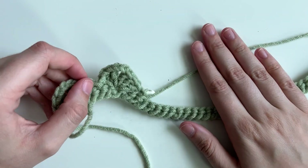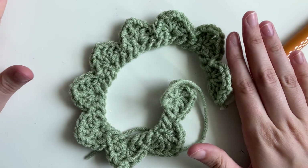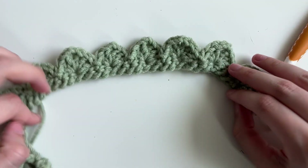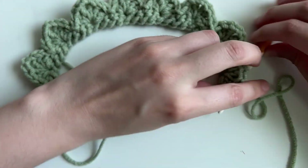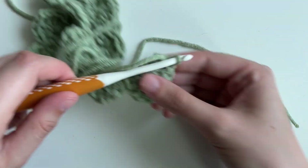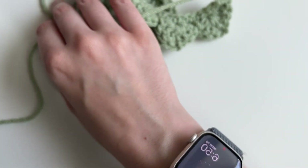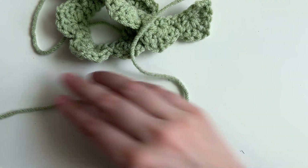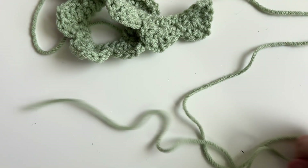Here's what it should look like once you get to the end — it's all curly, you've got these beautiful scallops. Leave a nice long tail, cut it off, fasten off, and grab your tapestry needle. Now we've got to make it turn into an actual succulent, because right now it's going to look bad as a plant.